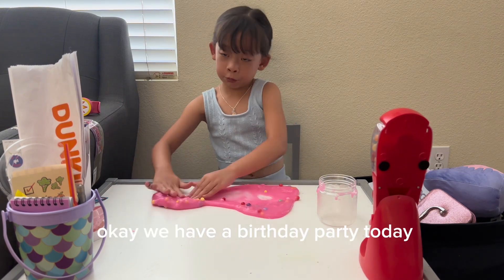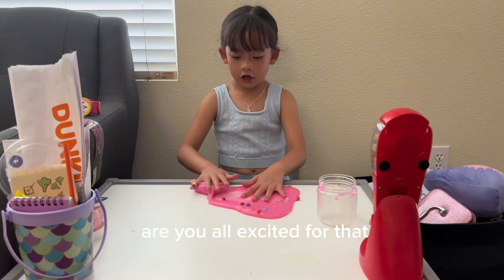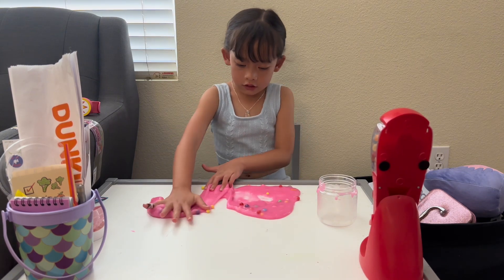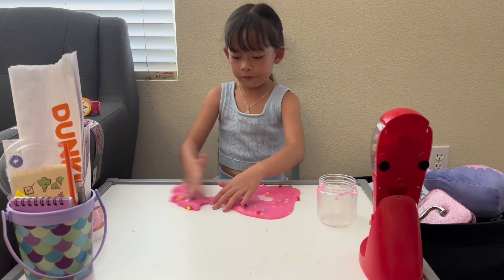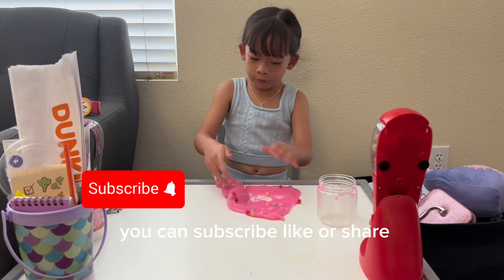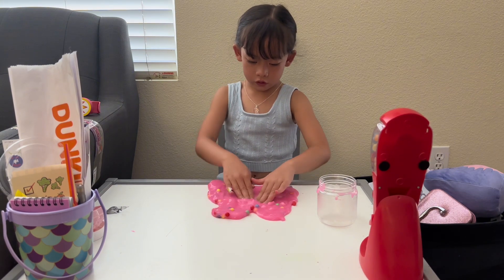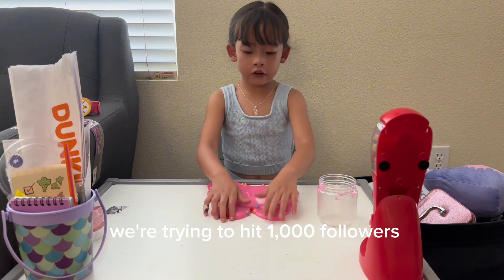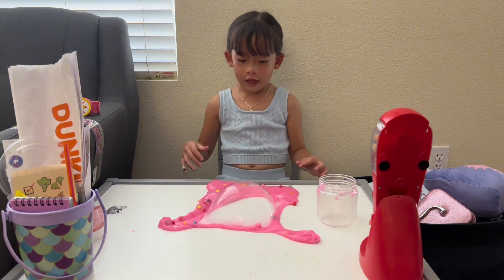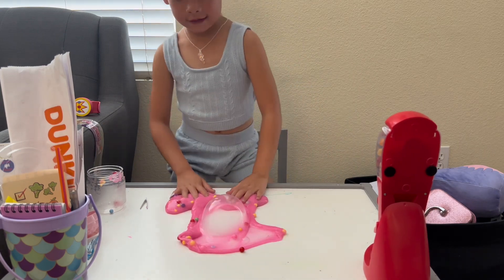Okay, we have a birthday party today and it's my grandpa's birthday — yay! Are you all excited for that? Okay, I'm glad you are. If you watch my videos a lot, you can subscribe, like, or share. We're trying to hit one hundred thousand followers! I won't forget — I made a bubble! Okay, bye guys!